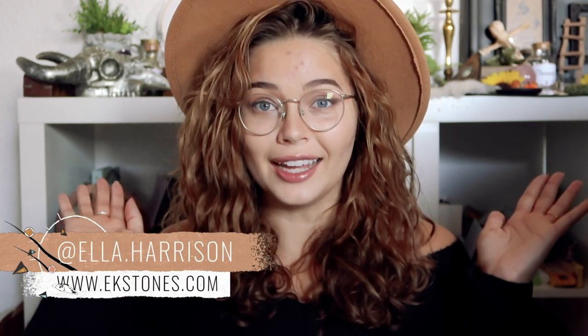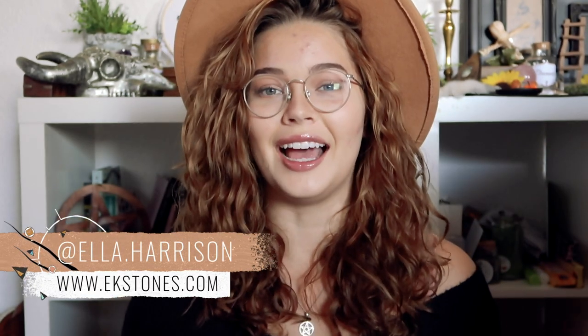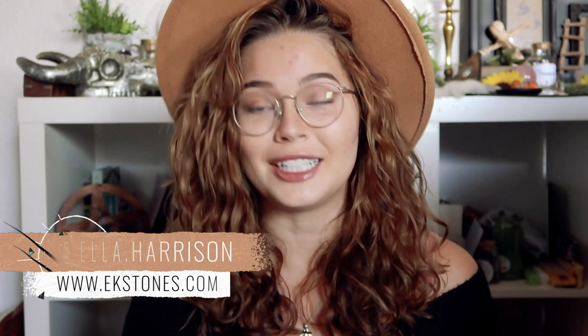Hey everyone, welcome back to my channel. My name is Ella, and if you are new here, welcome! I make weekly videos on Wicca and witchcraft. So for today's video, I'm wearing a hat. And I'm also going to be discussing a topic that is long overdue, and that is cleansing — in particular your space and yourself. So this is a video all about simple cleansing.